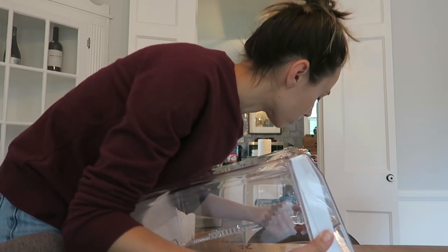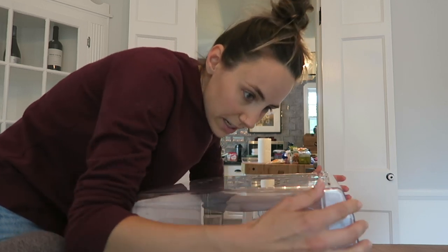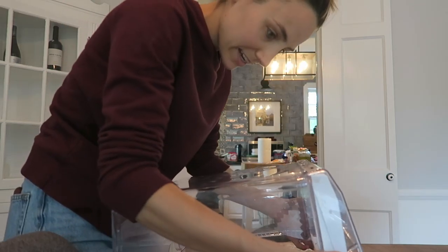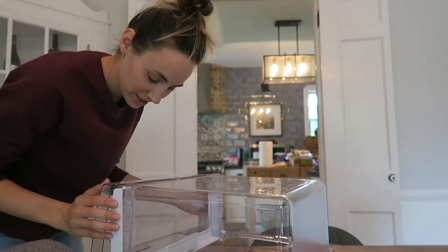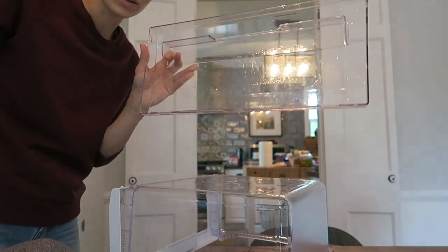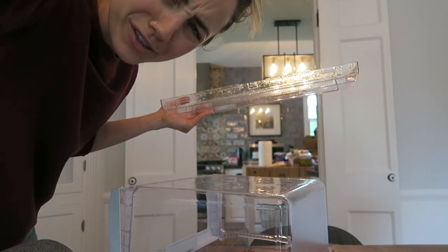I've got the top off and I've got the bottom too. What is attaching it down there? Back to Google. Got it — you've got to just keep wiggling it. Now I'm going to go clean out all that nastiness and then do it with the other three drawers.